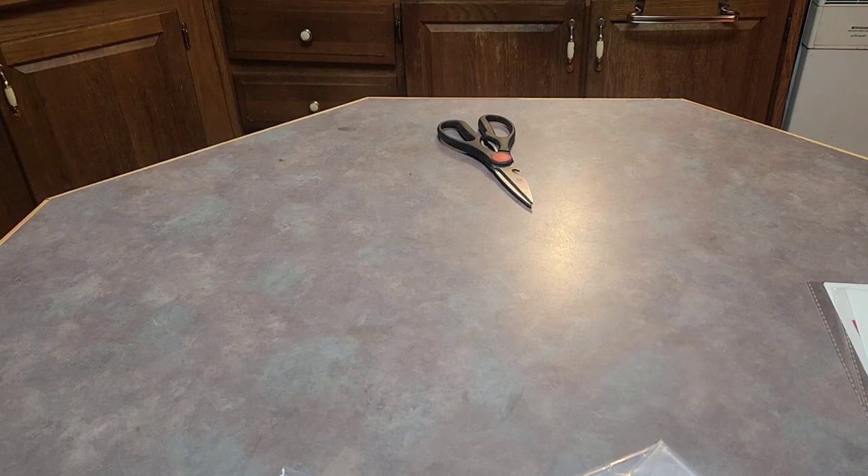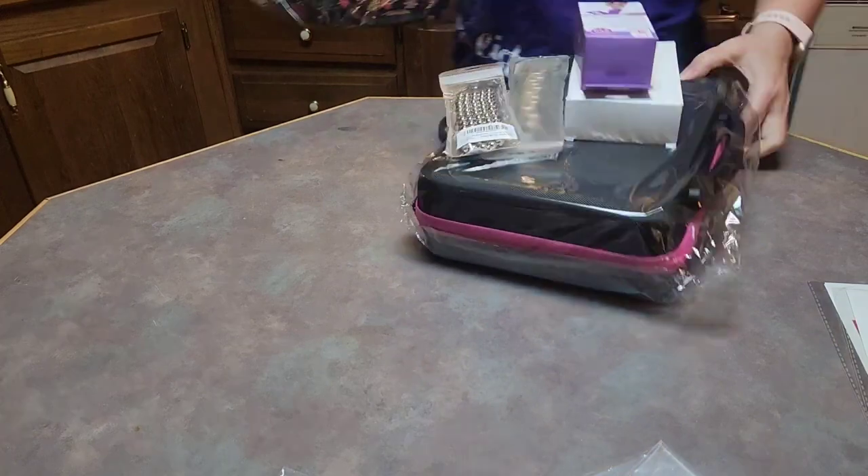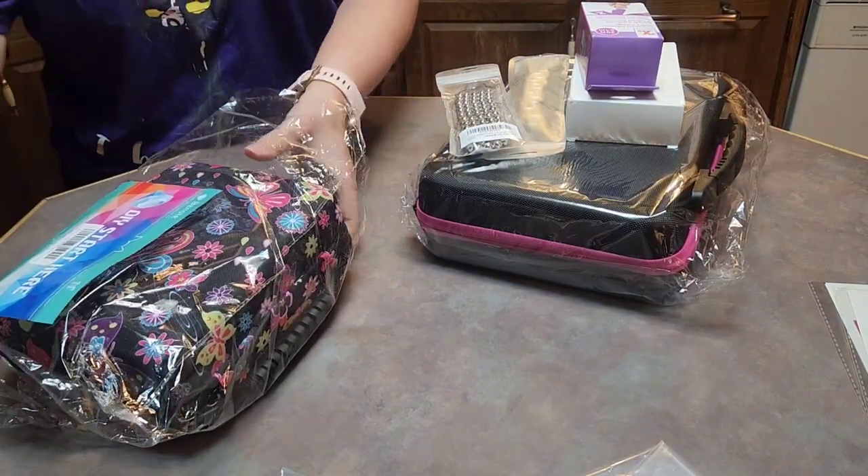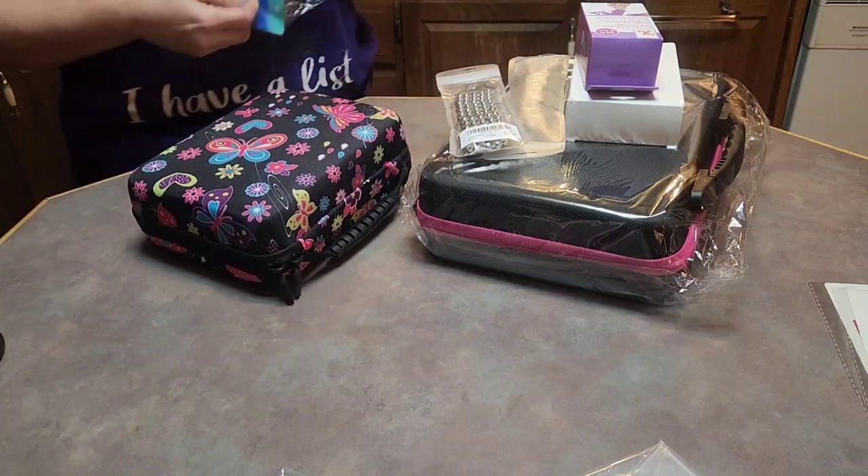Hi, this is Love and Sparkles, aka Cindy. I'm going to show you my Amazon haul this week because I need to kit up my 'Up to Snow Good' and I need to kit up my painting.